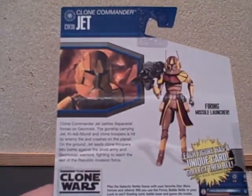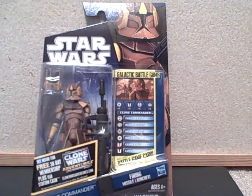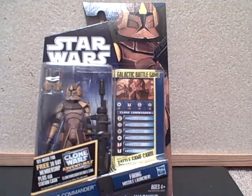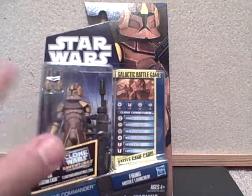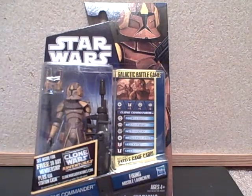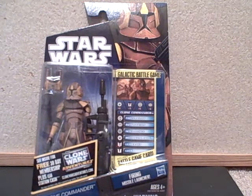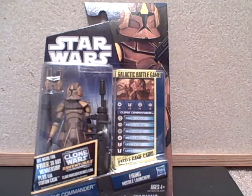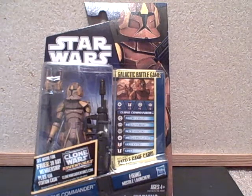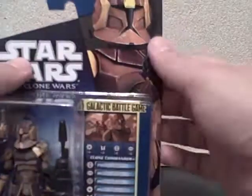This is a figure from the battle where Obi-Wan was severely wounded and we had the flamethrower troopers fighting the Geonosians. We once again have a figure with this cool brownish-tan armor that goes with the other ones we've had. If you're an army builder, this is a commander to add to those figures, and I think this is just a good figure to own. I'm excited to open it.